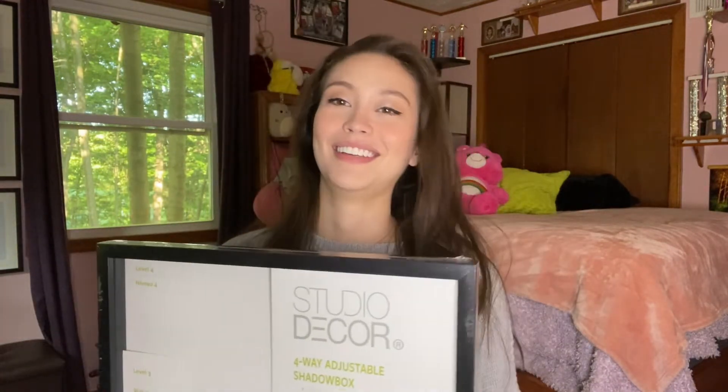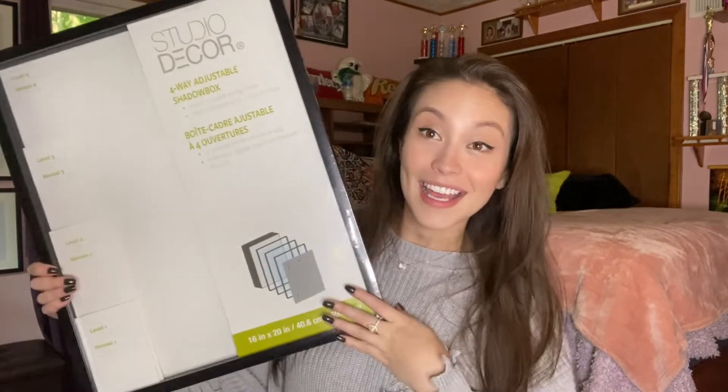I just went to Michael's and — actually technically my mother bought them for me as gifts — but I got a t-shirt display case. It's a Studio Decor four-way adjustable shadow box. Technically for t-shirts they're called shadow boxes.